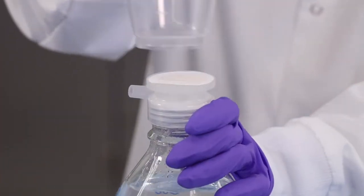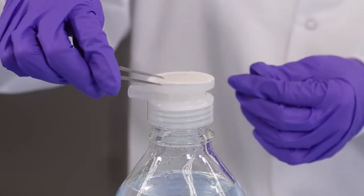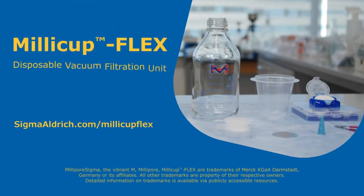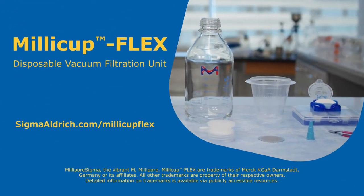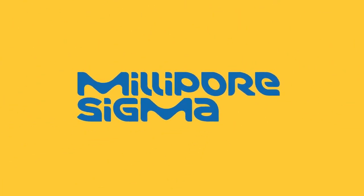The Millicup Flex is manufactured out of fully recyclable components. It can also be washed and reused as desired.